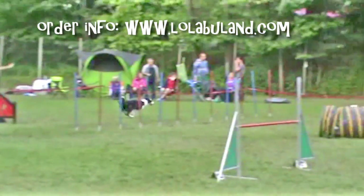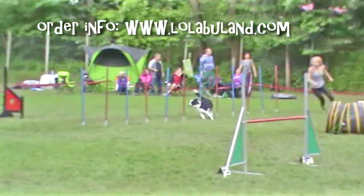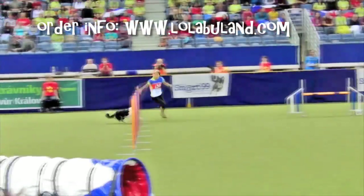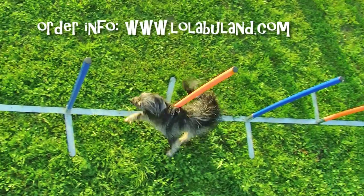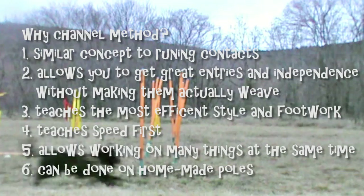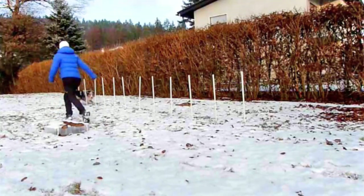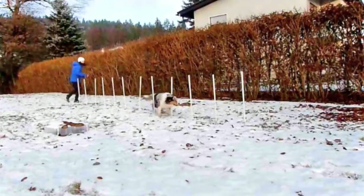This video shows the easiest way to perfect weave entries and independence, giving you the most efficient footwork at the same time and, most importantly, making the whole process just another fun game. As weaving as such is the easiest part of weaves,